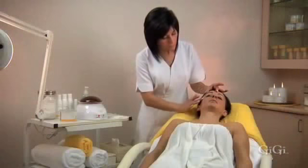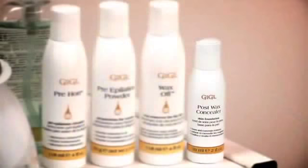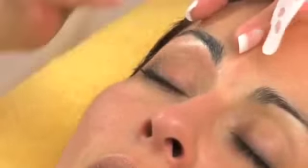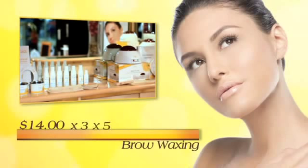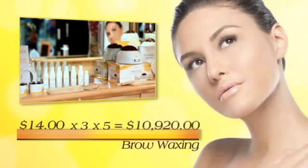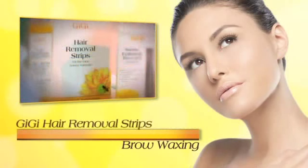After all hair removal has taken place, apply GG Wax Off to the entire waxed area — this product will immediately smooth and remove any sticky residue. Should your client experience redness, apply GG post-wax concealer to conceal and protect the skin. The average charge for eyebrow waxing is $14; with three clients per day, five days per week, you will generate an extra income of $10,920 per year. To increase retail profits, upsell GG hair removal strips for the face as a take-home product to maintain well-groomed brows between salon visits.